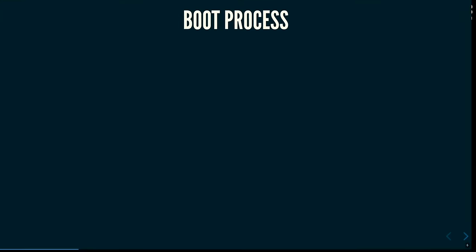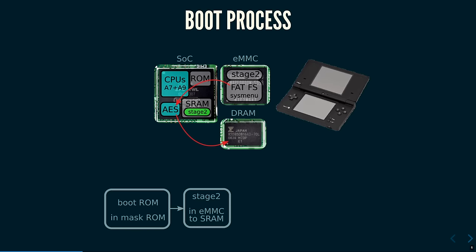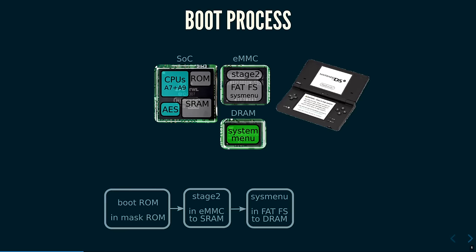Let's talk about how the console boots. There's the SoC with both CPU cores, some RAM, the boot ROMs, and peripheral blocks like the AES engine. The EMMC is the non-volatile memory, and there's also DRAM. The first thing that runs when you boot the DSi is the boot ROM in mask ROM. It loads the second boot stage from raw EMMC blocks, sends it to the AES engine, gets it decrypted, and loads it into SRAM. The second stage then loads the system menu from the FAT filesystem, decrypts that, loads it into DRAM, and the system menu starts running.